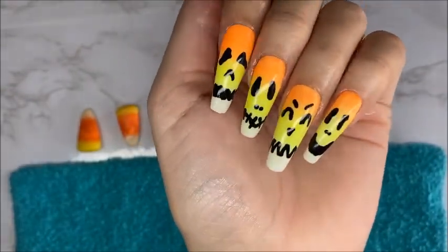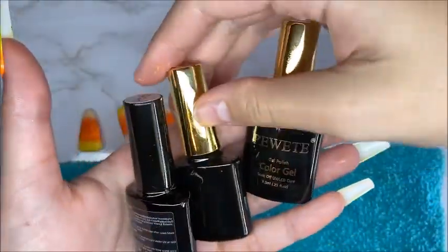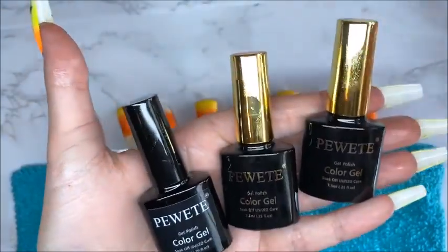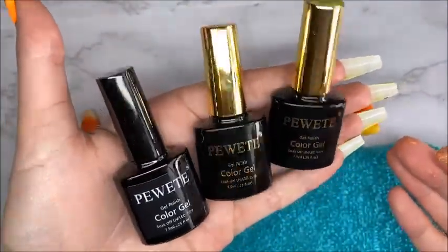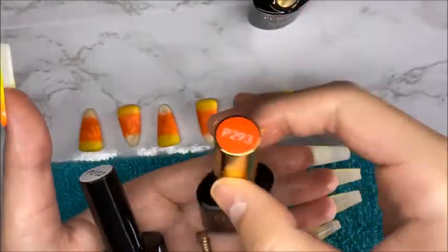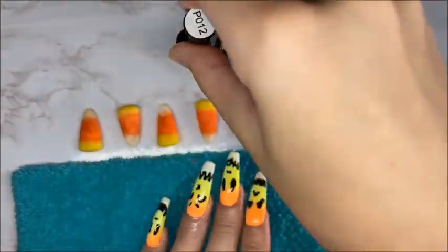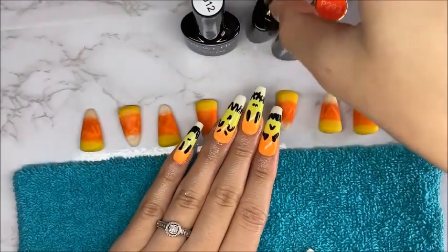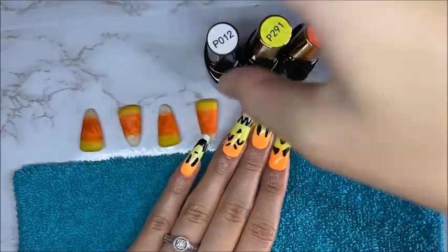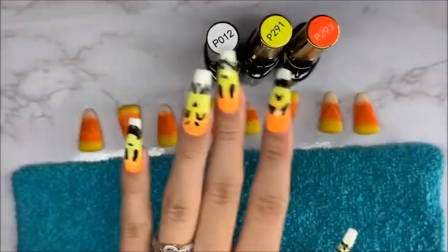If you are looking for some great quality gel polishes, I definitely recommend giving this brand a try. They have so many different gel polishes and so many fun little collections. And as always, don't forget to like and subscribe — I'll see you guys next time.